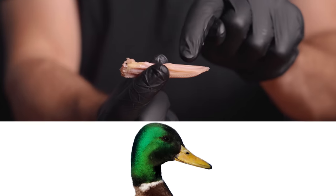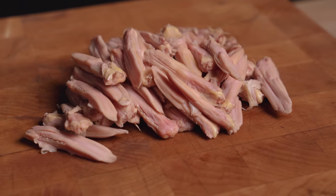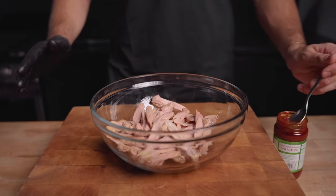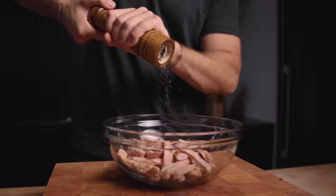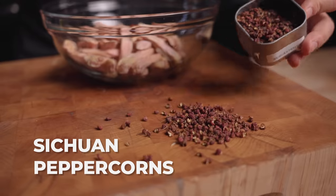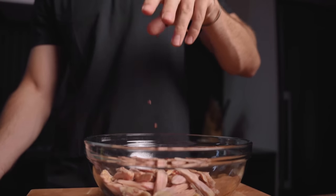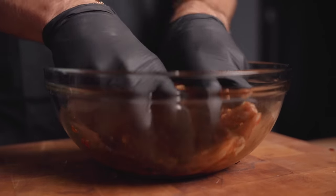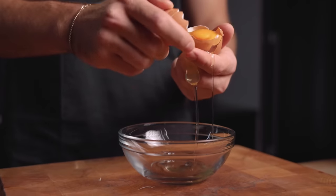Next up we have our duck tongues. You can see this is the front part of the tongue whereas this is the back. In my research I found that duck tongues are actually not used to make that quacking sound — they're used to move food around in their mouth. So the more you know. For the marinade we're adding some chili sauce, a little bit of soy sauce, rice wine vinegar, black pepper, and Sichuan peppercorns, which have a really unique numbing effect when you eat them. We're going to let these marinate for about 45 minutes. In the meantime I'll whip up an egg white.